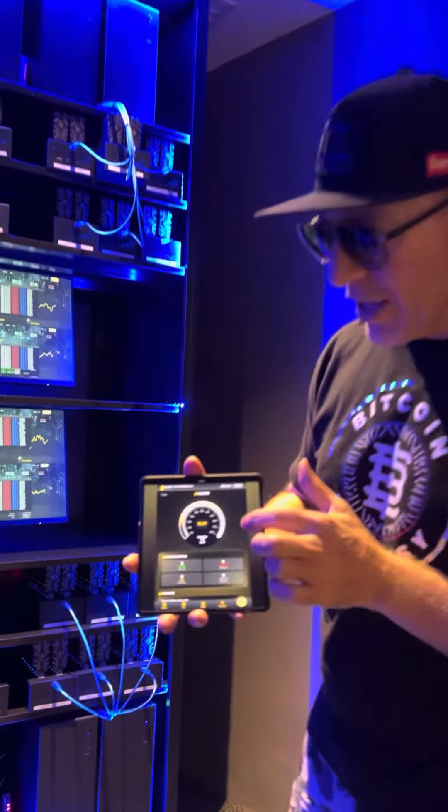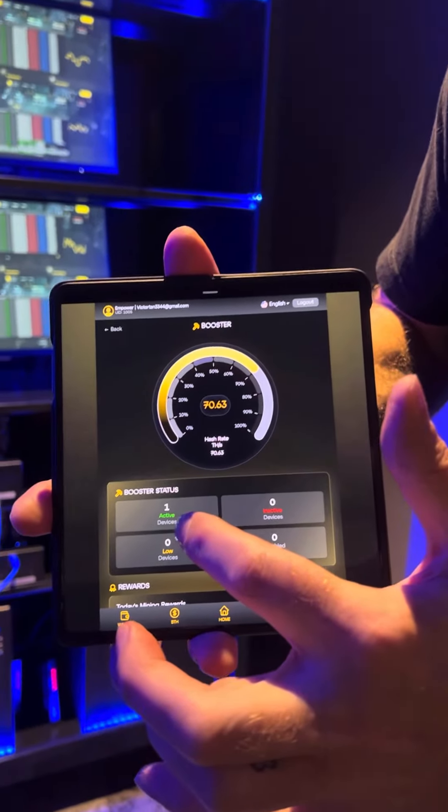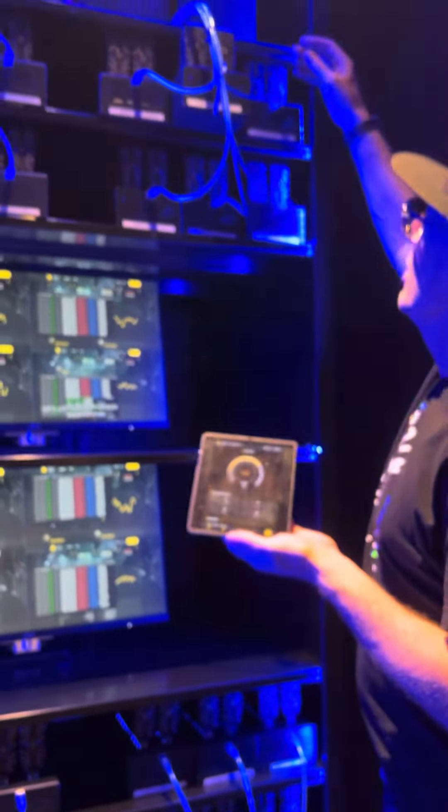Now on the screen in the app you can see the performance running here — the BitBooster is active, active number one. Now as I go up here to the box, I'm going to unplug this guy right now.